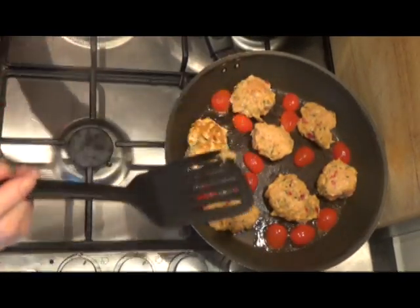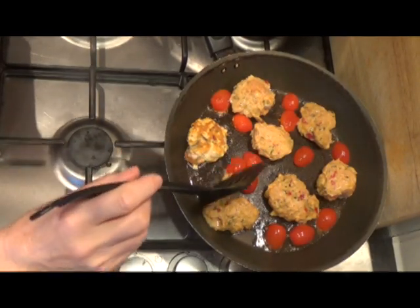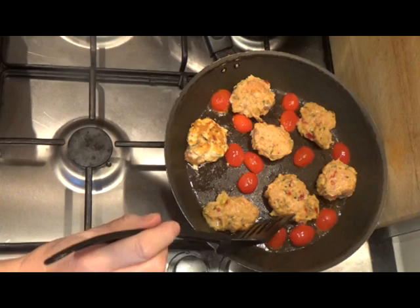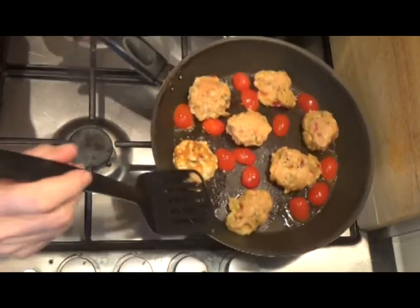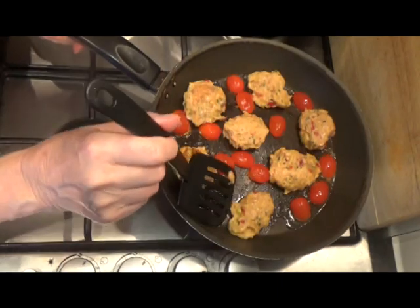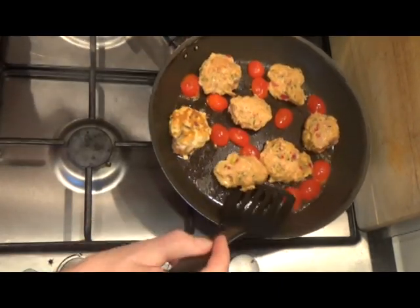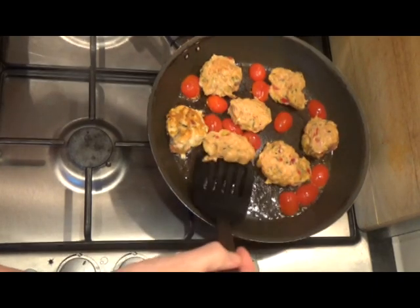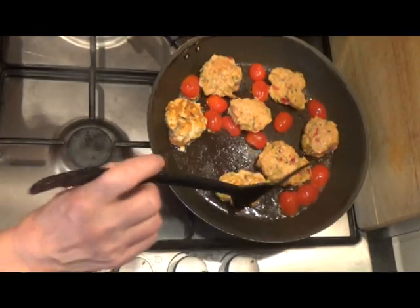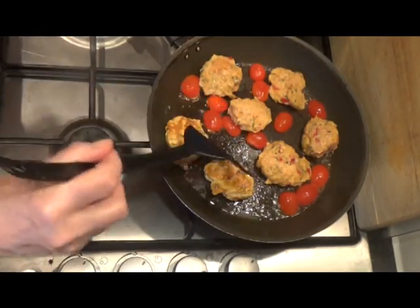I'm starting to turn the fish cakes over now very carefully, and I have put some cherry tomatoes in there to cook alongside them. Very tricky — cooking them over a gentle heat.